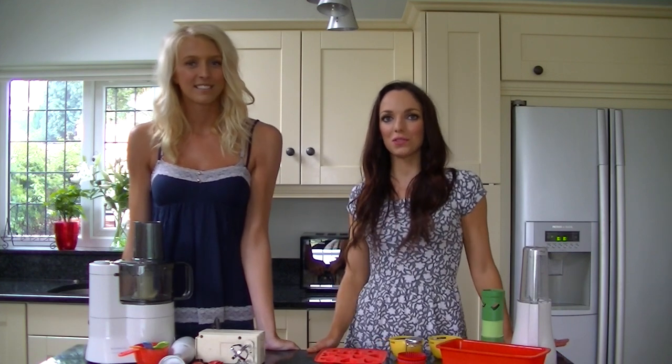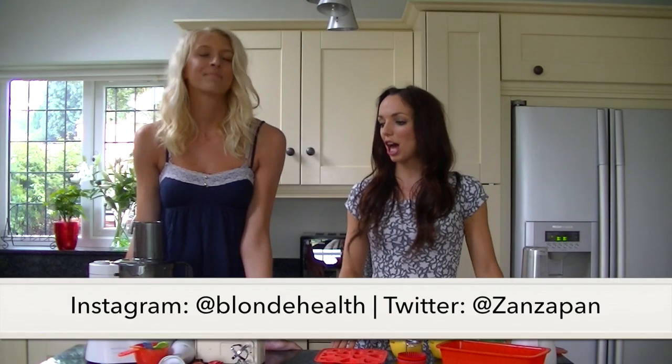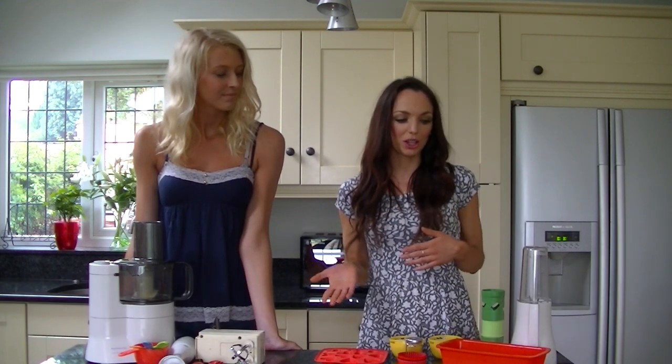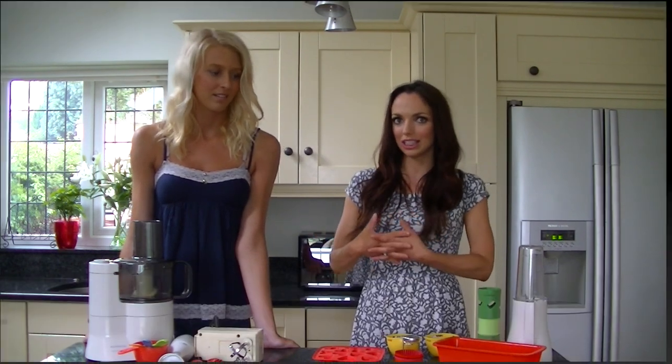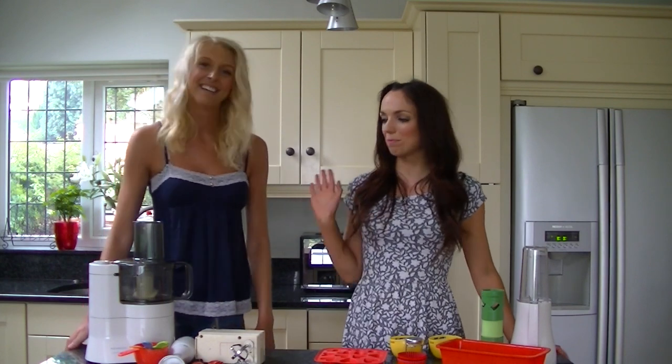Hi, it's Nick from Nick's Nutrition and in this video I've got a special guest with me, Zanna Van Dijk. If you don't know Zanna, she's Blonde Health on Instagram and she also has a YouTube channel. We're filming today our healthy light baking and cooking gadgets. Then on Zanna's channel we've filmed our healthy baking ingredients. So I'll let my guest Zanna go first with her first baking essential.